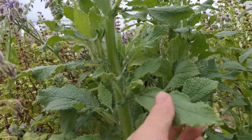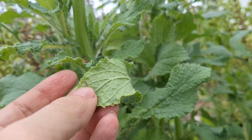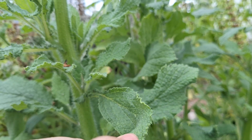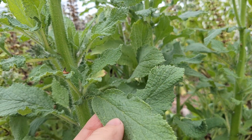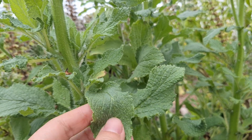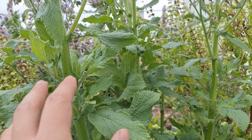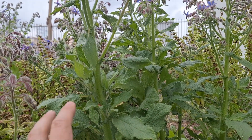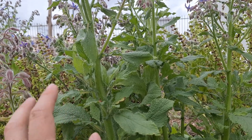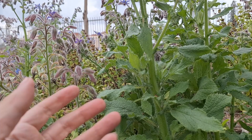Ways to identify a borage: it's through its spiny leaves. Borage has these spiny fuzzy leaves that, if you're not careful, can be irritating. But the good thing about these thorns or spiny leaves is that they help repel a lot of pests. So if your garden has been known to have a lot of pest pressures, this is a good herb to have because it doesn't really have a lot of pest pressures like many other plants.